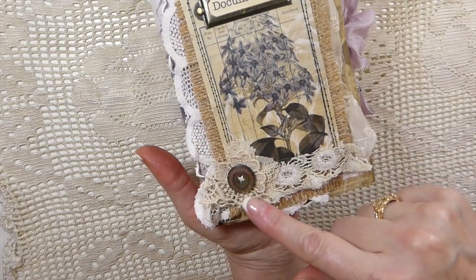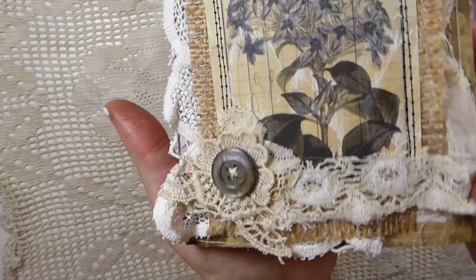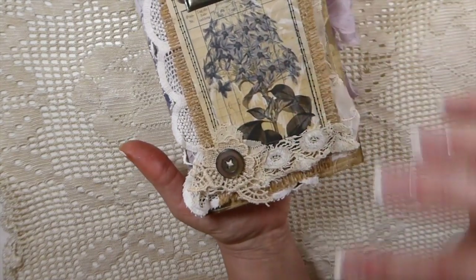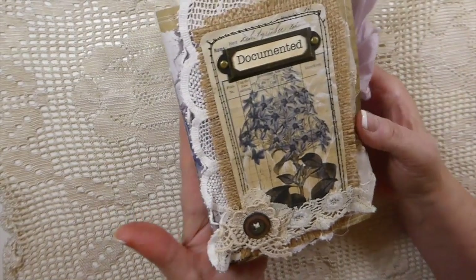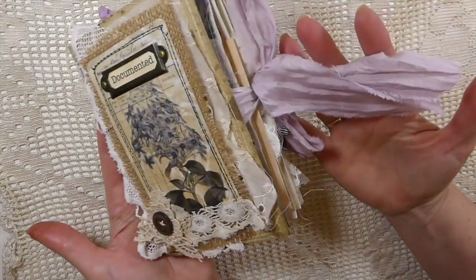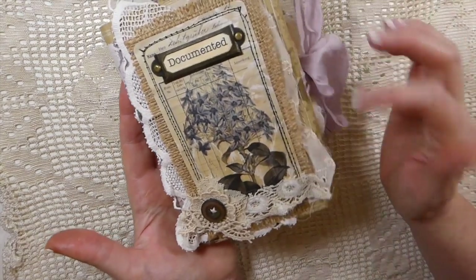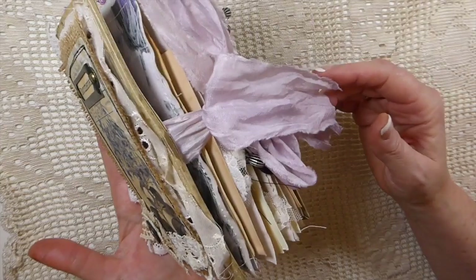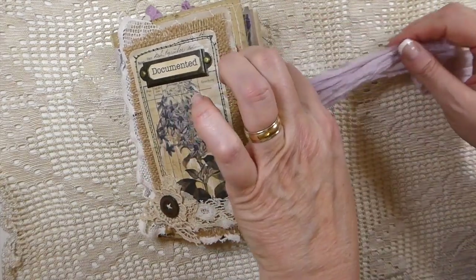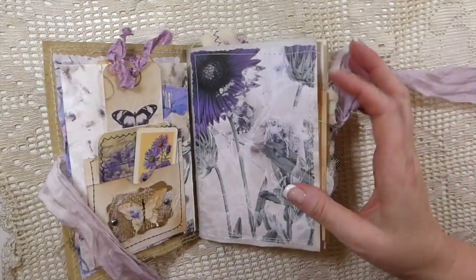I've added a book plate and an old mother of pearl button — isn't that beautiful? I hope you can see how it kind of picks up the grays, but then you've got some of the purple coming out. If you like purple, this will be a journal for you because it's got a lot of different shades of purples and lavenders in it. The closure is silk and it's a really soft lilac.